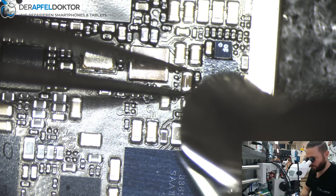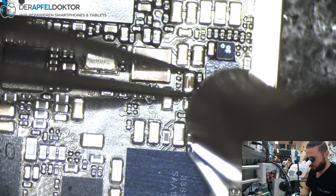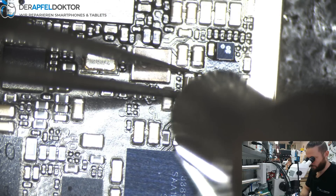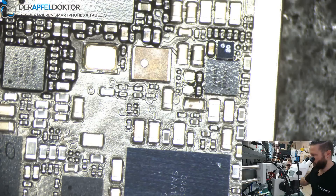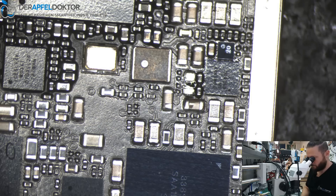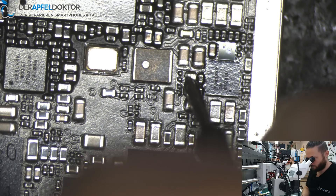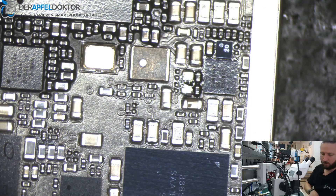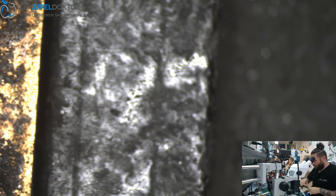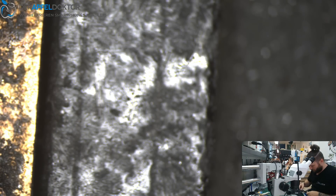Let's get out the cap and have a look if the short has gone. Let's take the Fluke 116. Short is away, short has gone. Solved in a fast way. Now check on DC power supply — short has gone.